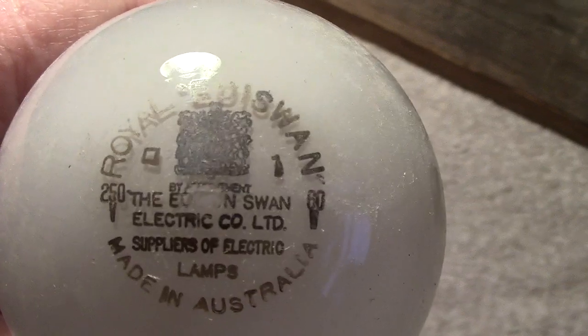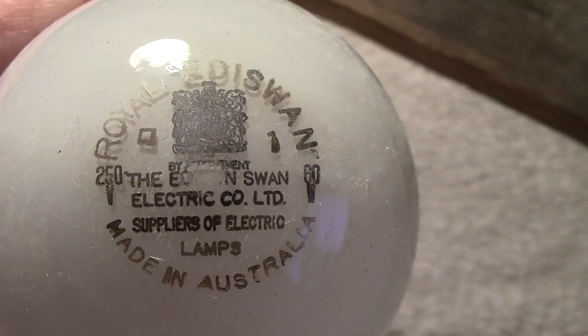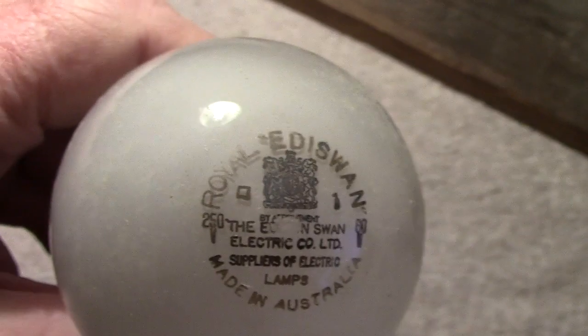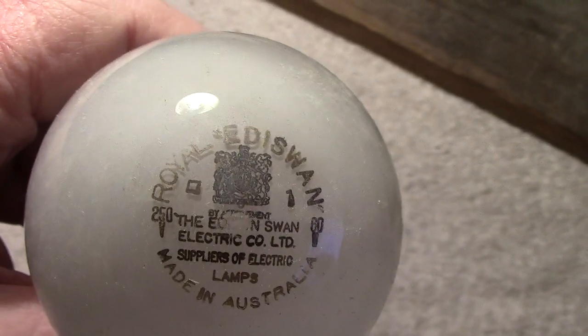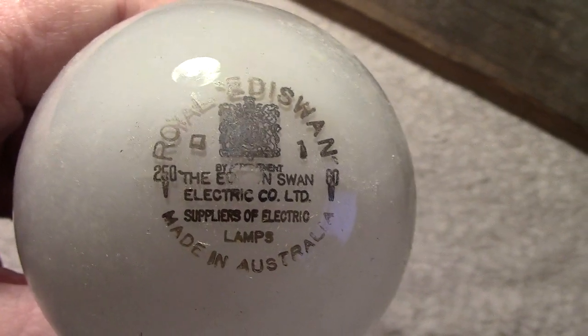This actually says 250 volts and 60 watt - rather small print but that's what it says - and obviously made in Australia. Good clear edge, I always like that.